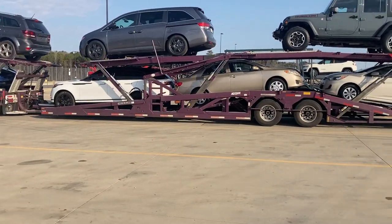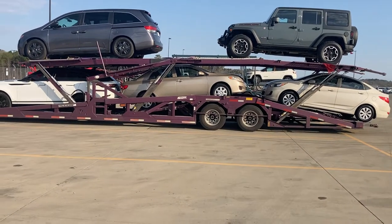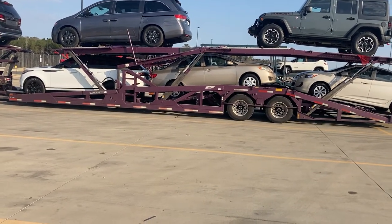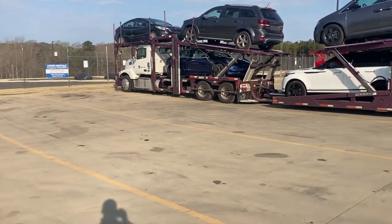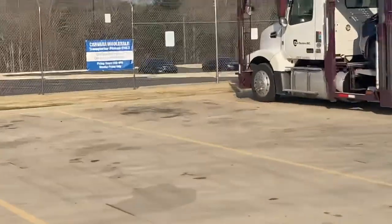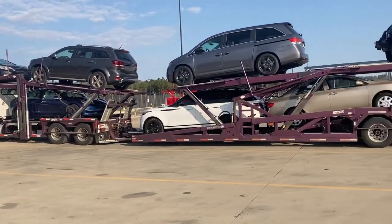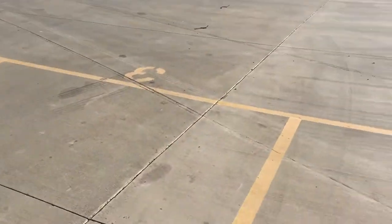I'm here at Carvana in Bessemer, Alabama. That's all I've been running - Carvana - from Atlanta to Bessemer, Alabama, for about three weeks now. That's why I haven't made any videos - I've been so busy I just haven't had time. Even now I really don't have time to make this video, to be honest.